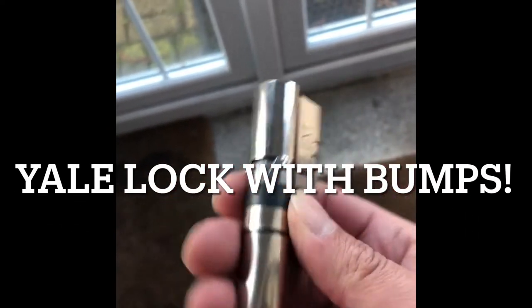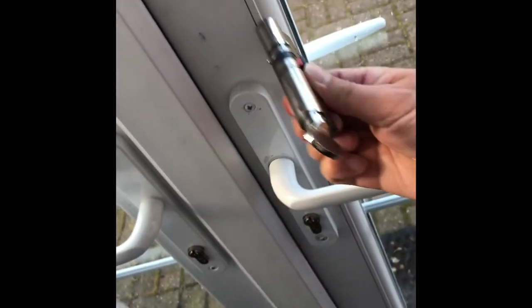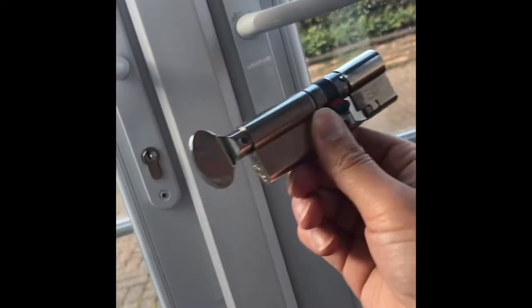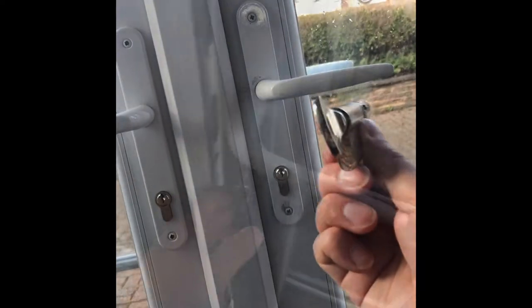I'm going to show you today how to fit a euro cylinder lock with dimple bumps, which you can't just push in. Keep it like this, straight down, feed it through the back through the hole as much as possible by moving it up and down. Best to do it in the daytime. Feed it through from the outside - now I'm going to show you how.